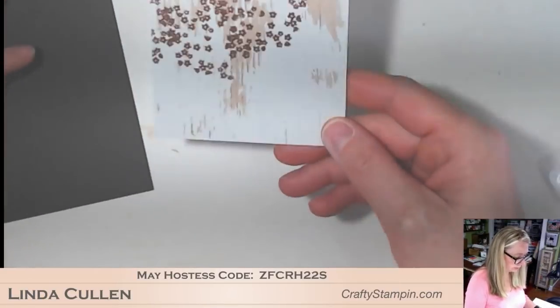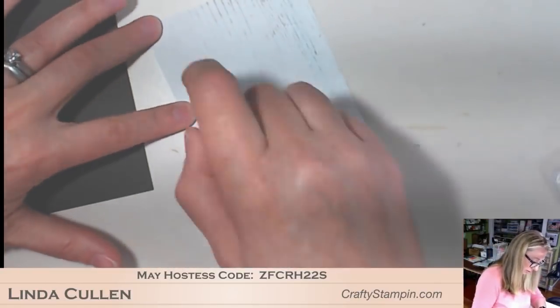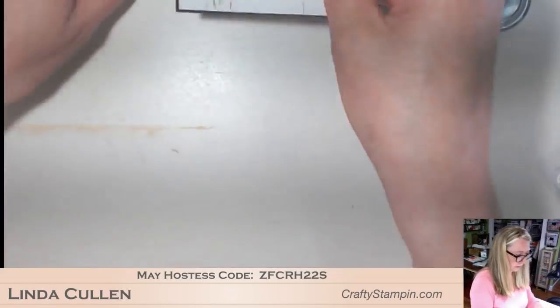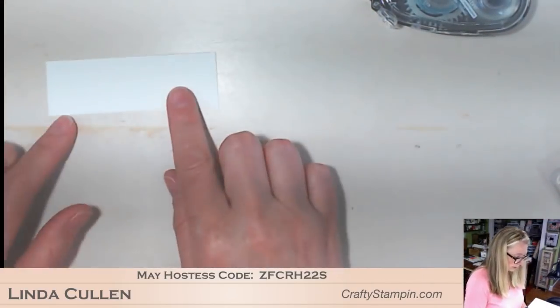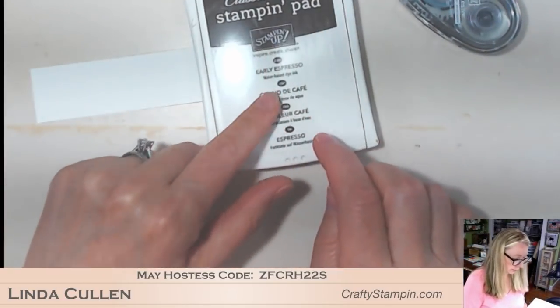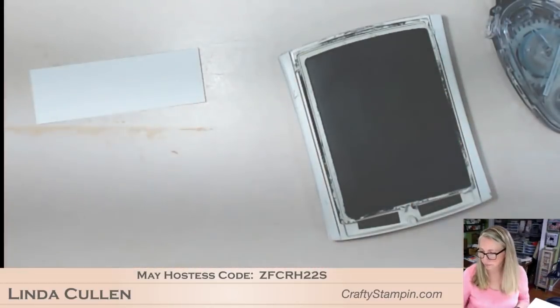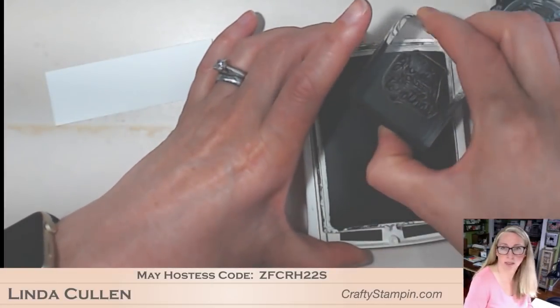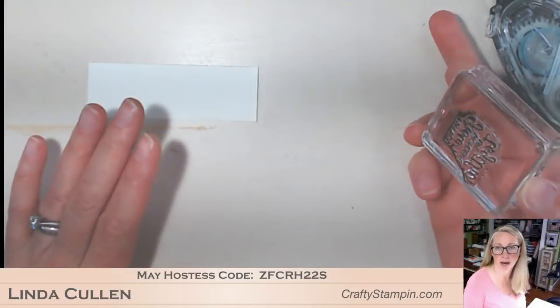I'm going to attach this now to my early espresso. Then this piece of whisper white - I'm going to put my greeting on that. I'm going to use early espresso ink. I have all the details about how I store my embossing powder on my blog - head over to craftystampin.com, go to specials and resources, downloads and resources. I have a full link to the box and the spoons and the clips and everything, so you can easily replicate it. I find it is the best way to deal with my embossing powders.